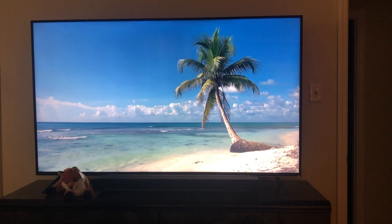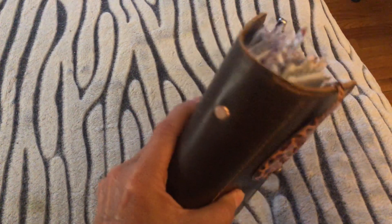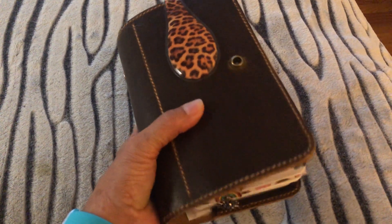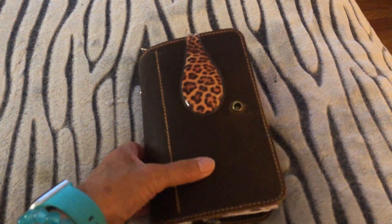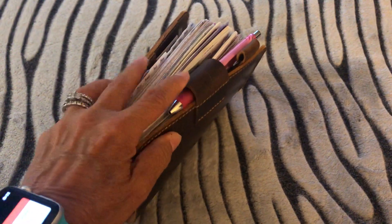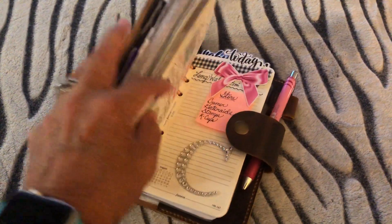If you hear waves in the background, I have a beach scene playing because I love the beach, and you will see in my planner just how much I do love the beach. I've done a flip through and a review of this cover — I got it on Etsy and my previous video is a review of it that goes into detail about where I got it and what I think of it, but I obviously love it. I'm still using it.